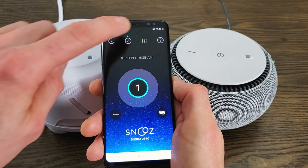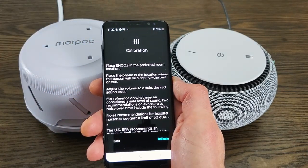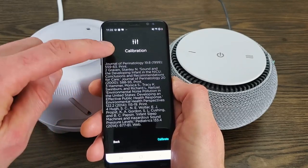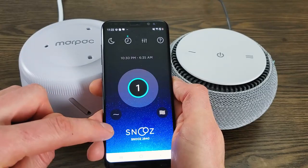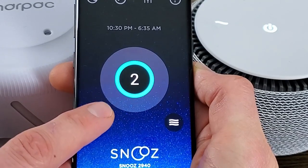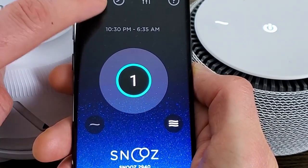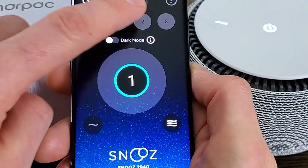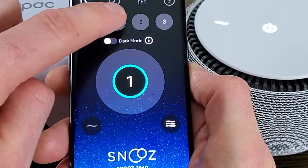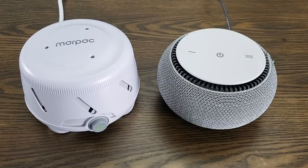Another feature which is very unique to the Snooze is a calibration setting, which means that if you've got it playing to a small child, you can have it automatically find the best settings so that it's not going to be too loud for them — which is very unique to this machine. For me, the app is a fantastic feature. I really like the fact that you can change the settings on the Snooze without needing to get out of bed if you've got it on a windowsill, for example. But I think it is a bit of a shame that they don't offer the same features for people who don't use smartphones. It would have been nice to have at least one button on it to set a simple timer.